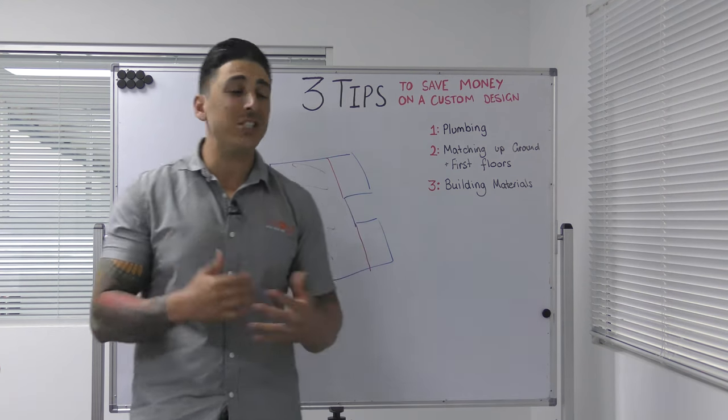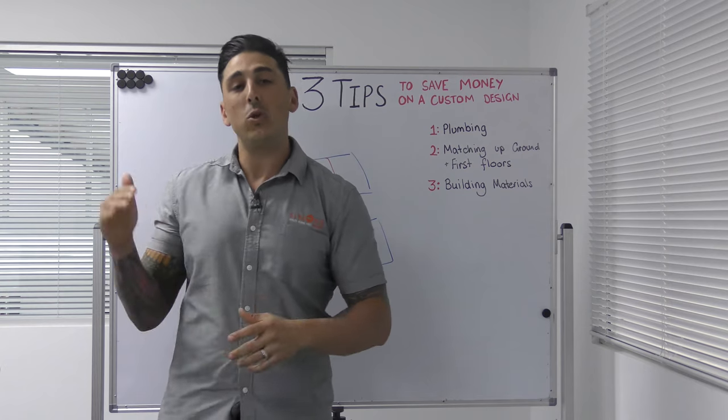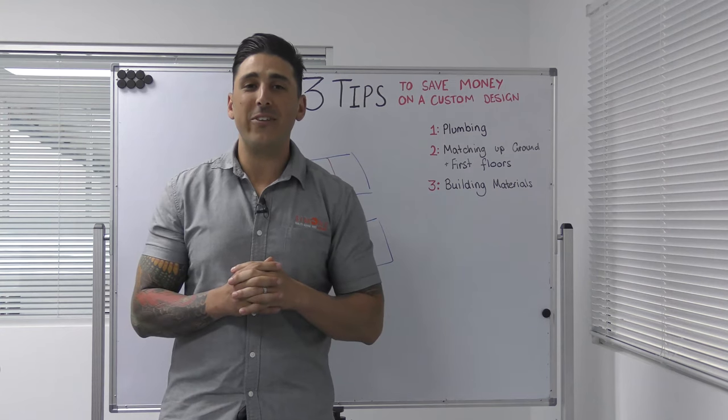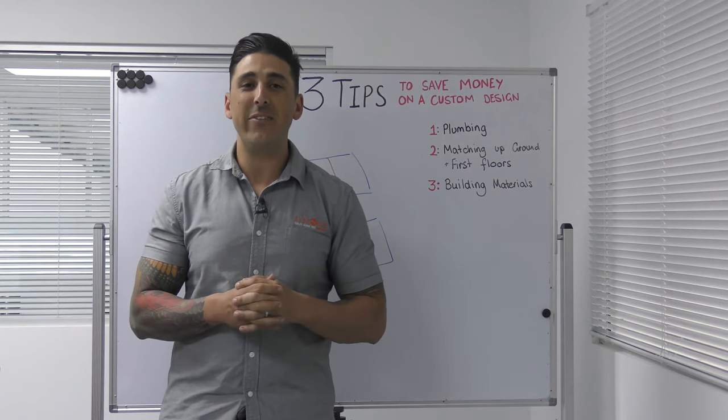If you have any other questions about the topic, leave them in the comments below, or you can DM me on Instagram or send me an email — any way you want to get in contact with me. Thanks for joining me on today's episode of Simone TV, bye for now.